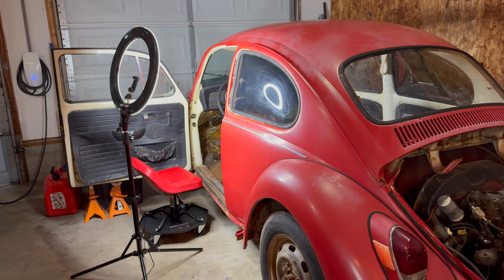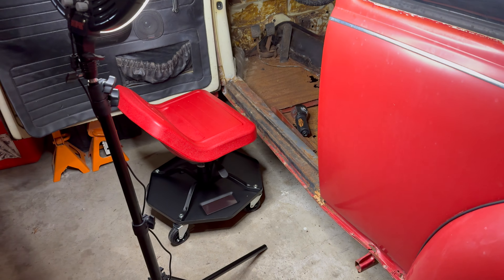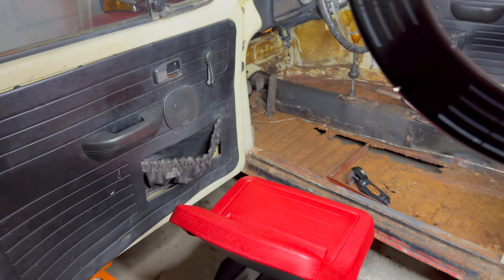Alright, welcome back guys. This is Thwargo. So today we're gonna see if we can get some of these floor pans out. I did get a new chair, a new ring light, and a new microphone for you guys, so hopefully the sound is a little bit better.